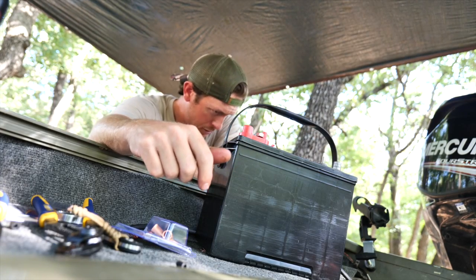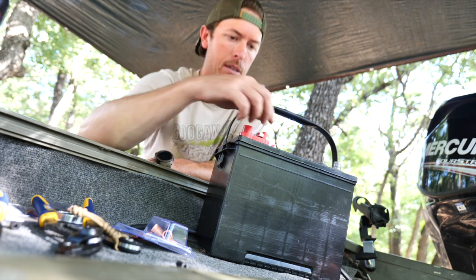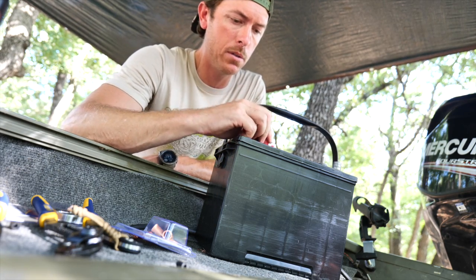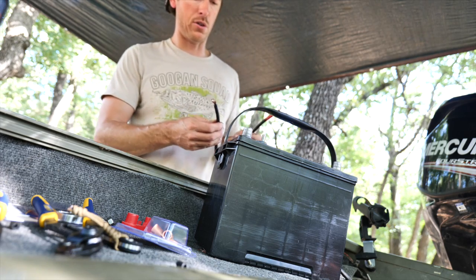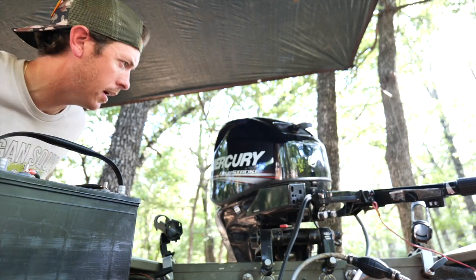I picked up this new battery from Tractor Supply today. It's a deep cycle because I'm probably going to hook up to my trolling motor as well. Just for testing, let's make sure our wires are correct and see what we got.